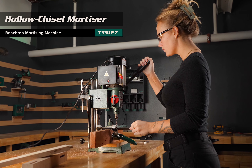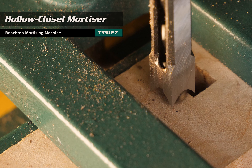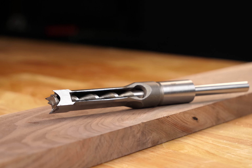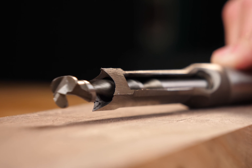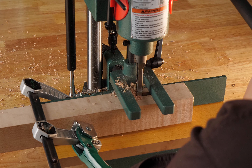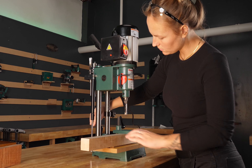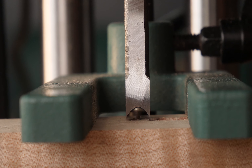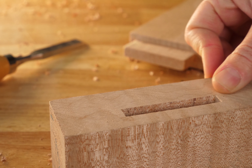Meet the Grizzly Benchtop Hollow Chisel Mortiser, your ticket to precision mortising. This machine uses four-sided chisels surrounding a drill bit to cut square holes. Built to last, easy to set up, and driven by a half horsepower motor, it delivers clean mortises every time.